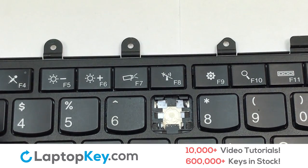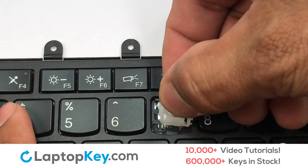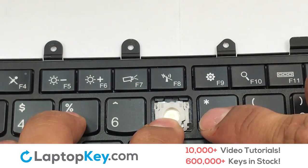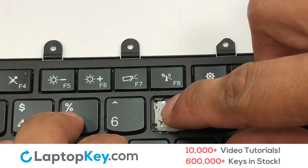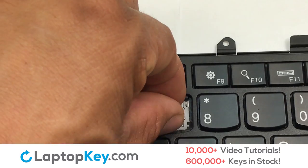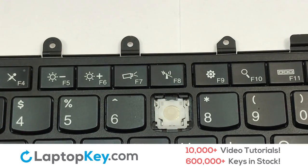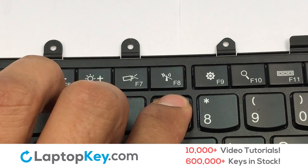Let's install the regular size key. Gently align the retainer clips so that they catch the metal hooks on the keyboard. Apply pressure to the top corners of the retainer clips. Place the rubber cup in the center, place your keyboard key on top of the retainer clips, and press down to attach the key.